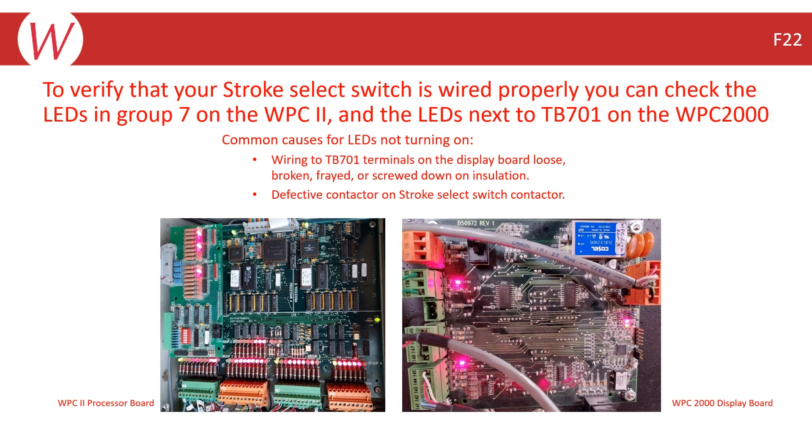To verify that your stroke select switch is wired properly, you can check the LEDs in Group 7 on the WPC-2 display interface board, and the LEDs next to TB-701 on the WPC-2000 display board. When you toggle the position of the switch, these LEDs should change accordingly. Check all 4 positions of the switch and verify that the 4 different LEDs toggle on.